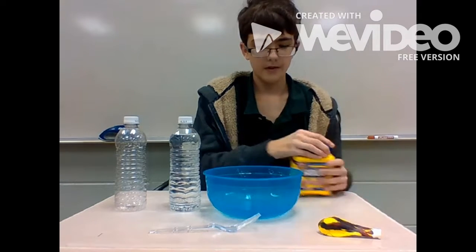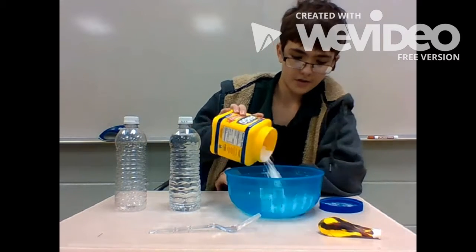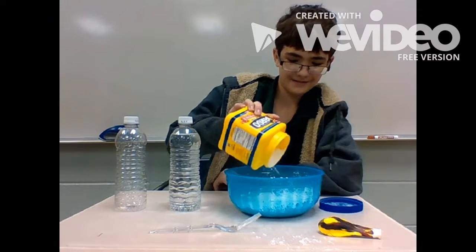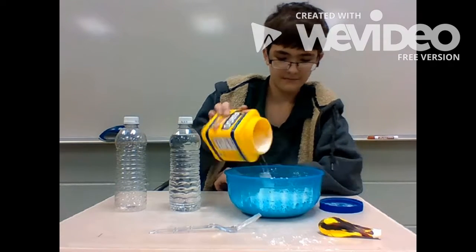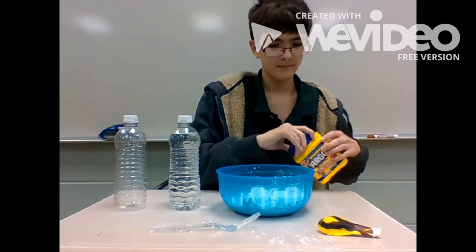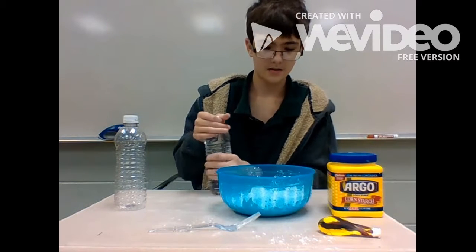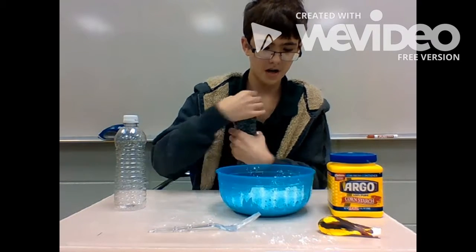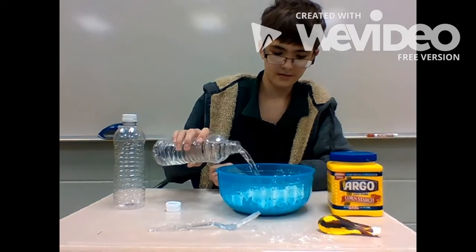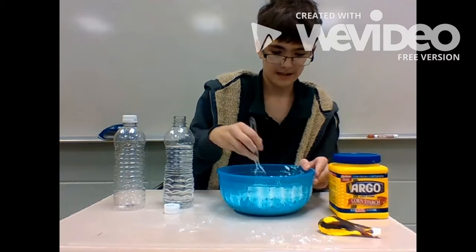What you want to do first is pour however much you want to make in there, then get water and pour some of it in, and start mixing.